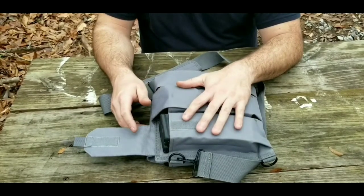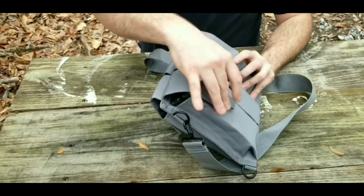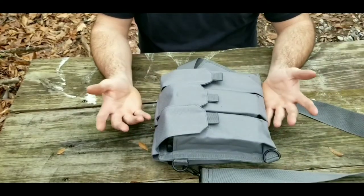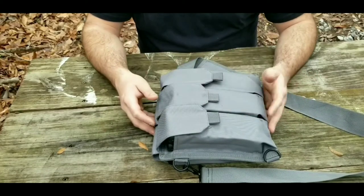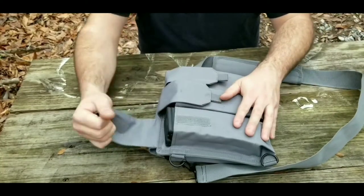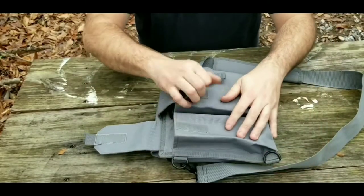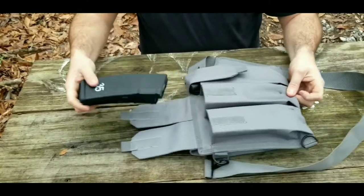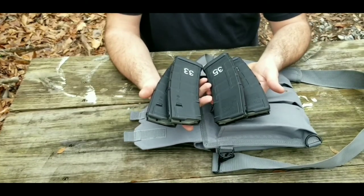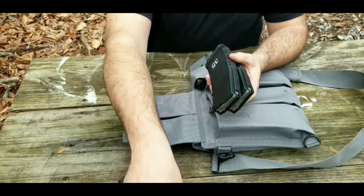The bandolier is made by Savior Defense, said to hold six magazines, but if you just wanted to fill it up with mags it will hold 12 — six on each side — which would be great for range use. I have it set up as a survival kit, so in the first pouch I have two P-mags, and in the second pouch two more P-mags, for a total of four magazines. If you had a rifle with one in the gun, you'd have 150 rounds altogether.